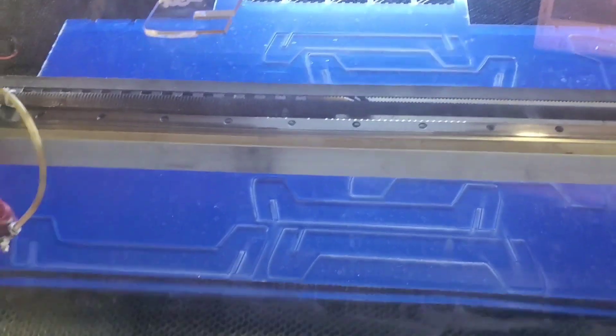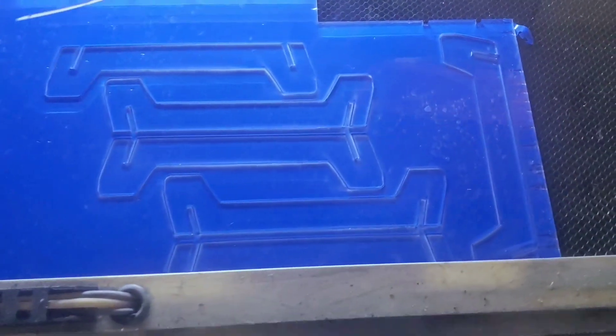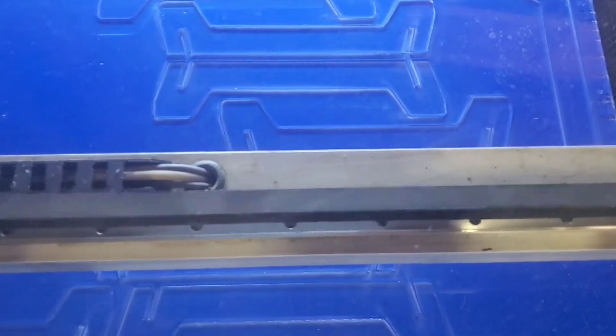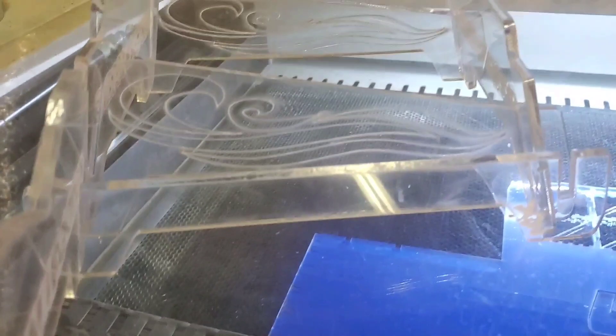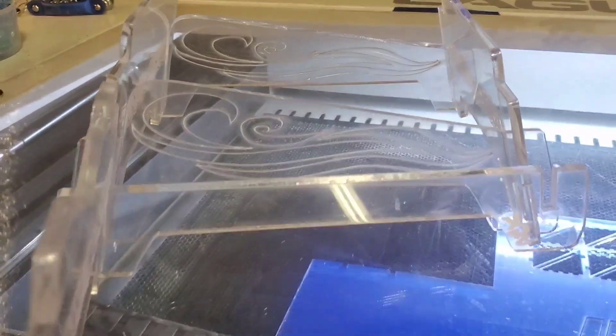No better way to accentuate your model with clear stands, all sorts of assorted colors, different custom engravings, as you see here with the waves on them.